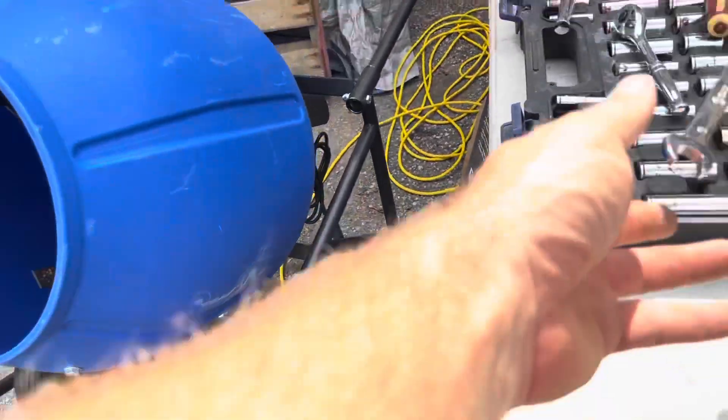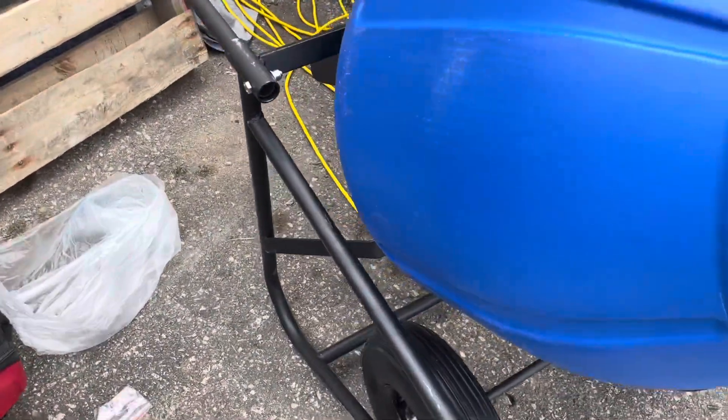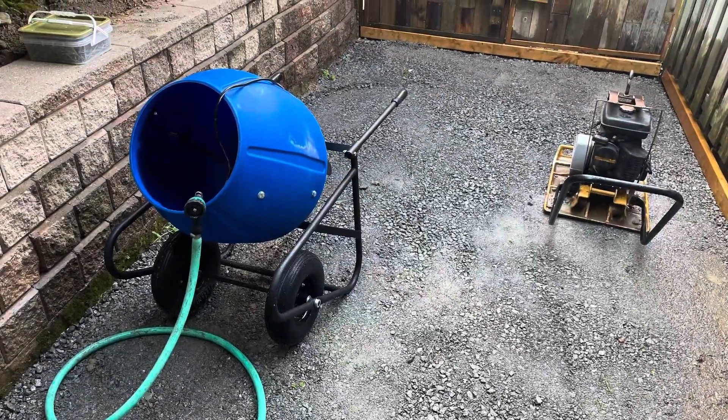If you have any questions or concerns, please leave them down below and I'll get back to you guys as soon as I can. Tomorrow's project is where we're going to use the cement mixer.